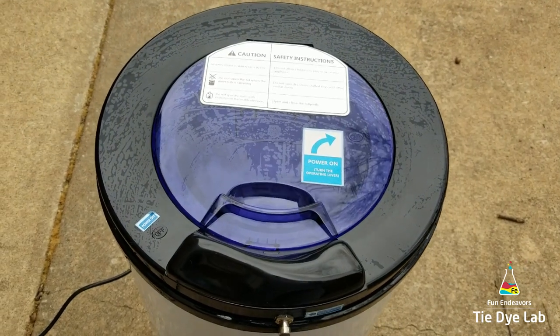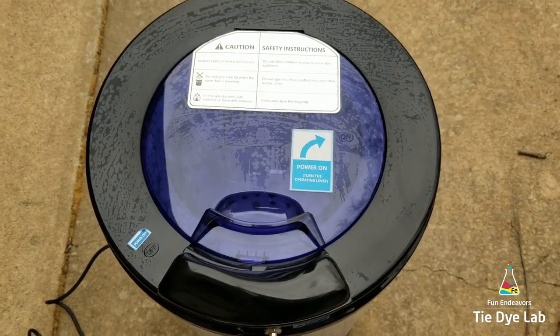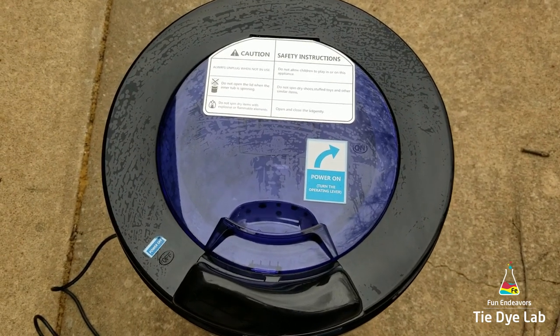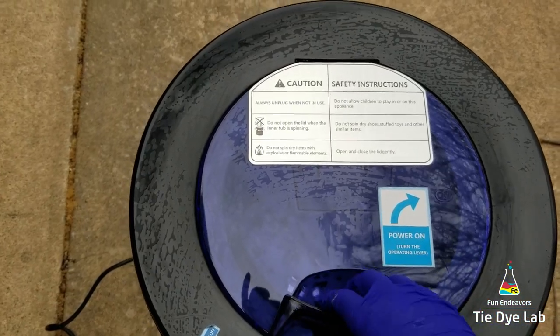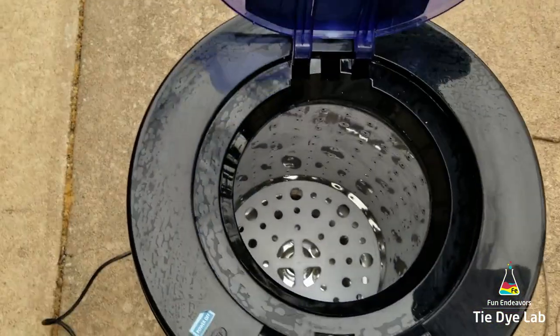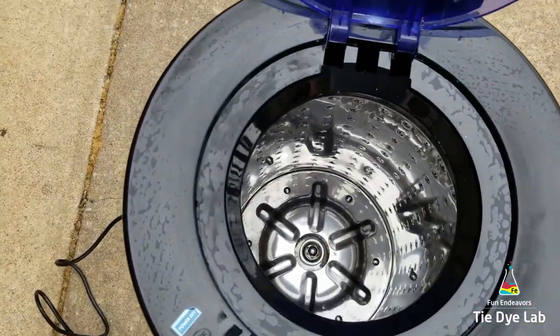It helps you to spin out the soda ash from your shirts. My washing machine is not one that I can stick my shirts in and turn on the spin cycle — mine adds water and it's just a whole big thing — so I've been having to hand wring out my shirts. This is awesome.